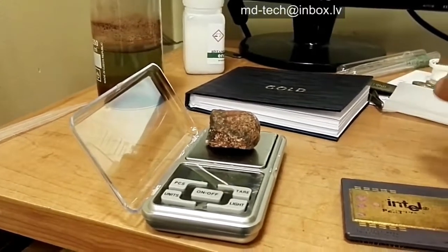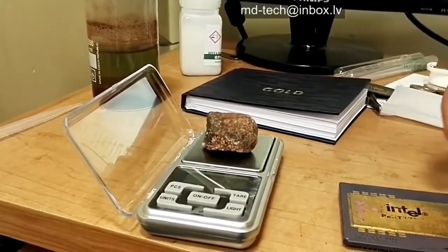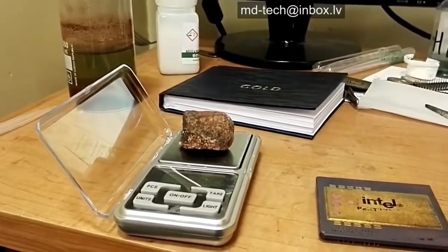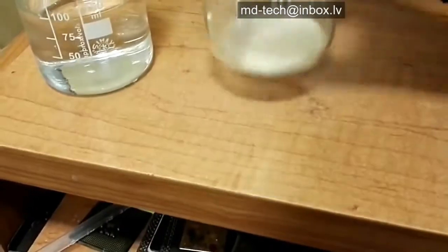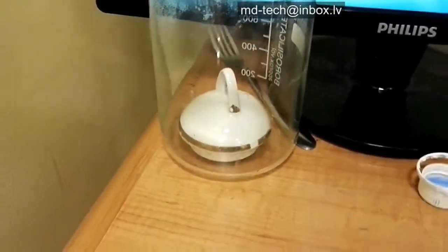I am very interested in learning non-cyanide gold leaching technology. I have a liquid called Prussian gold that strips gold from many metals and substrates without damage. Today I tested my new non-cyanide gold leaching liquid — a very dilute solution — to see how much time is needed to strip a thin layer of gold on porcelain.